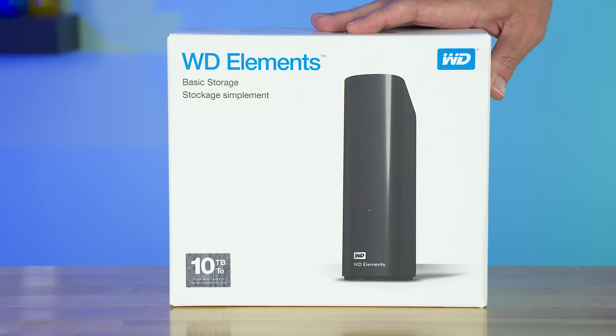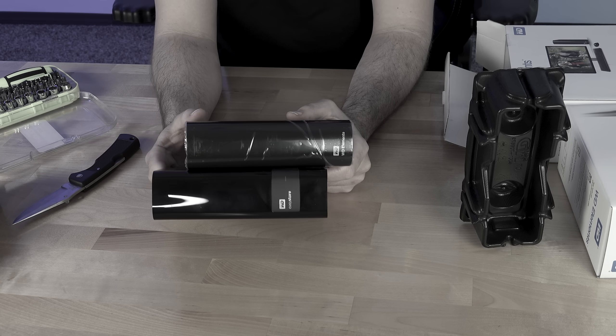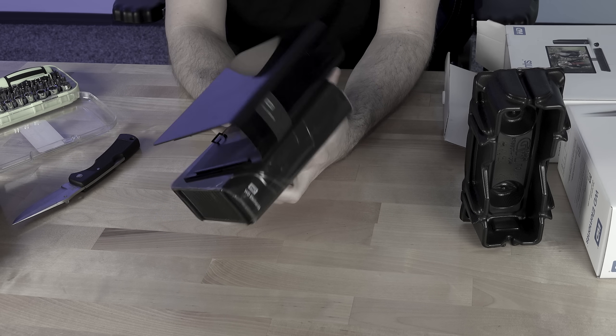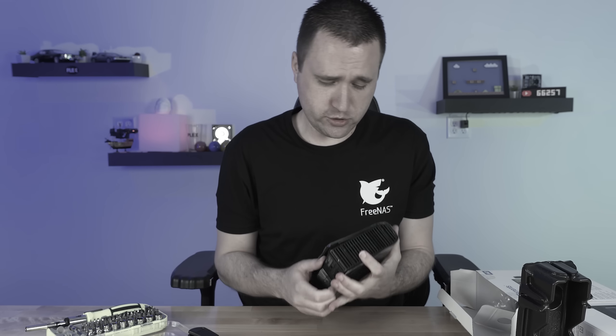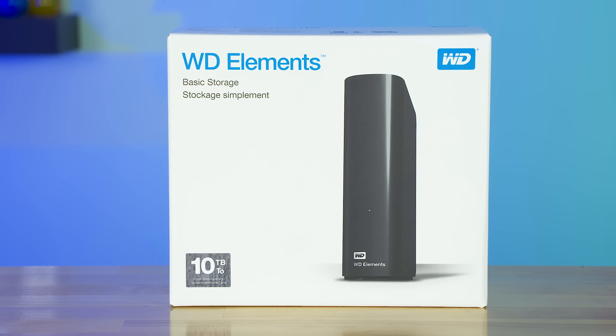So you got yourself some brand spanking new external USB storage from Western Digital, and somebody on the interwebs told you that you can take the hard drive out of it and install it directly into your computer. This could have been me, and for the most part, that's correct. So in today's video, let's show you how to use these Western Digital white-label drives in a regular computer.